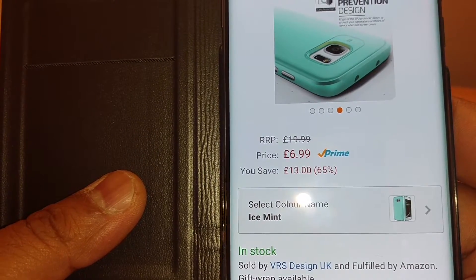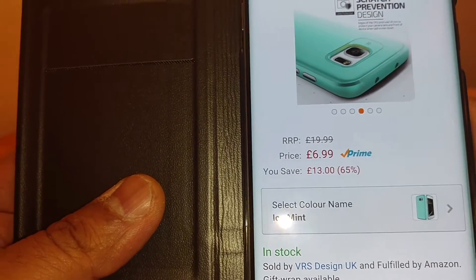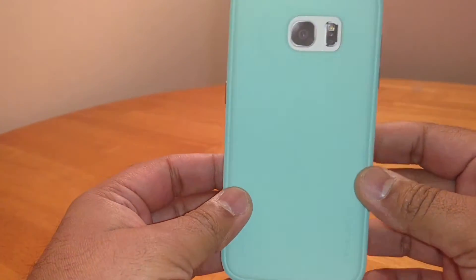It's £6.99 on Amazon so it's not too badly priced. Let's show you the case — I'll make this as quick as I can. Let's find out if this case is a go or if it's a no.